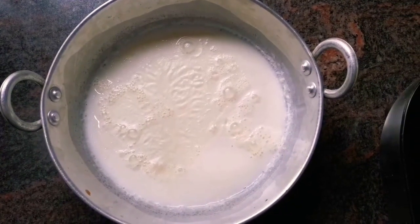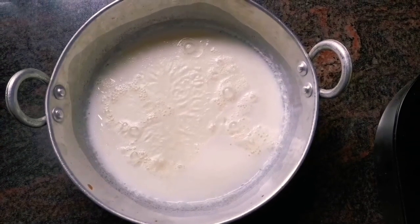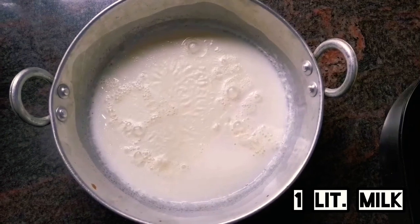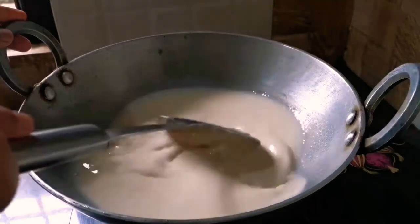Hey guys, welcome back to my channel! Today we are going to make a milk cake. I have already taken 1 kg of doodh (milk) and now we will reduce this milk continuously until it thickens.